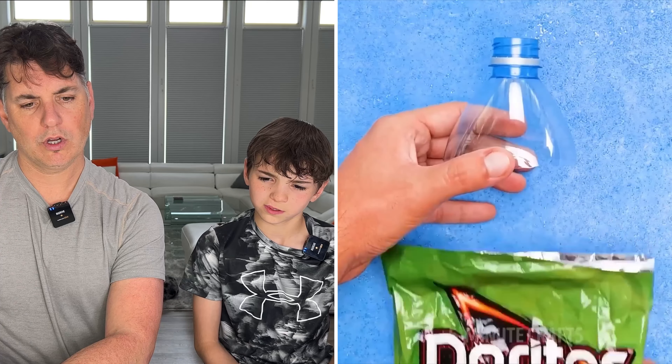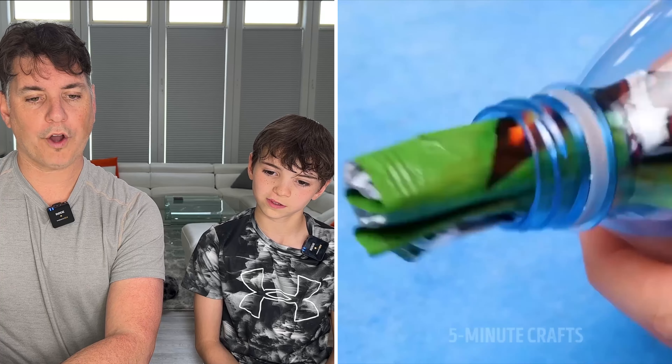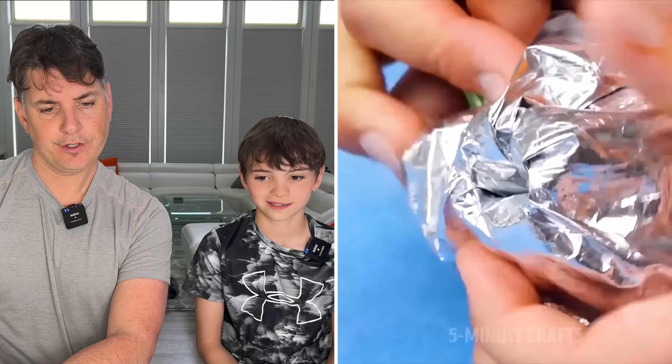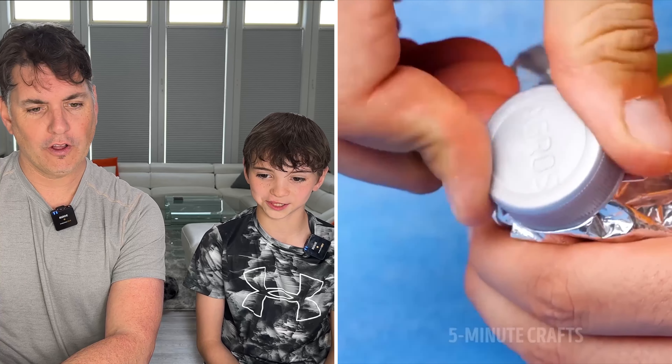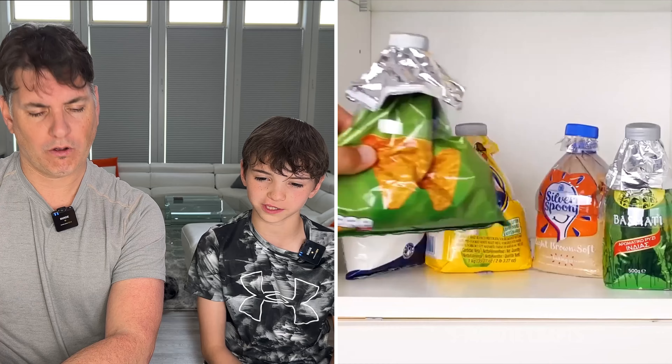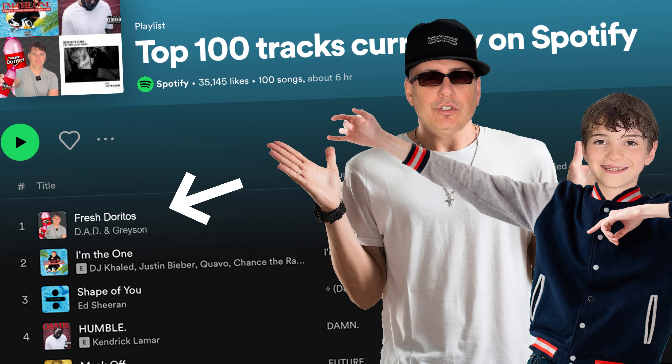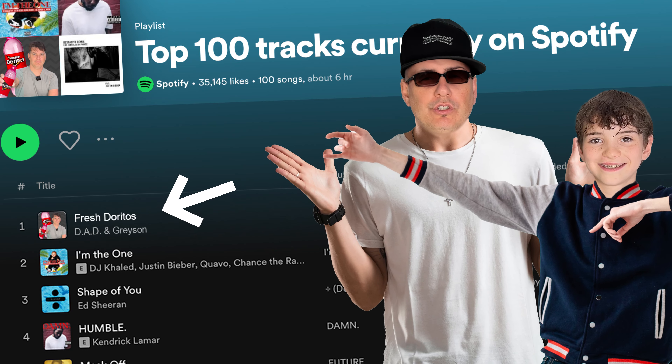Is that a plastic bottle? Oh, it's a Dorito bag. Water Doritos. Water Doritos? I've dreamed about this — like a Dorito drink. That's so cool. Dorito flavored drink. Oh, they're putting it into the fridge to keep them fresh. Fresh Doritos in the cupboard. We gotta eat them every day. Come get some Doritos later. You just gotta take the cap off. Fresh Doritos in the cupboard — we gotta eat them every day.